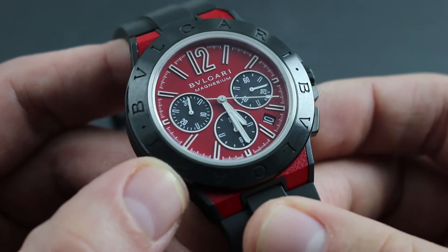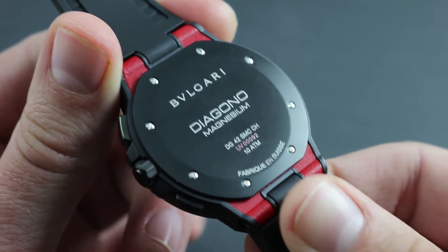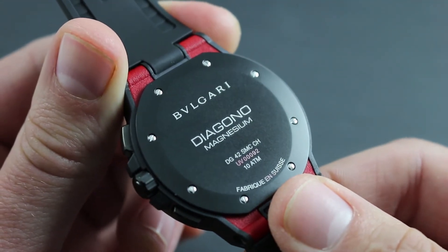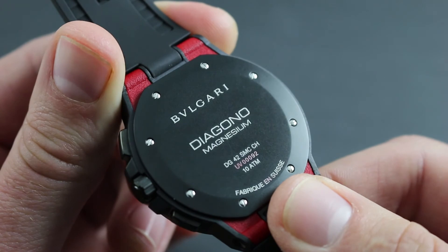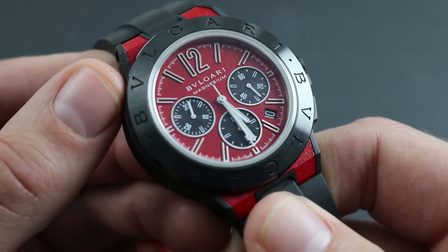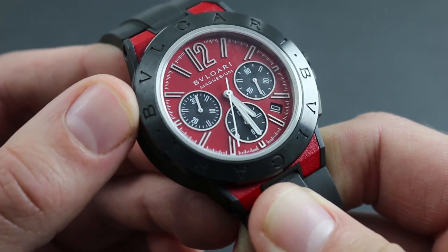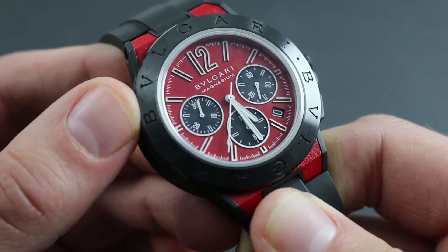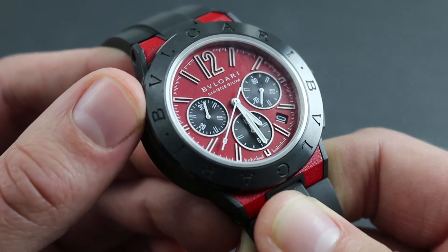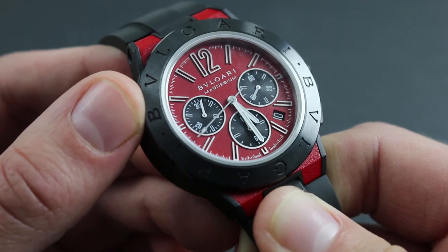Water resistance is also an important consideration. A watch such as this, featuring 10 ATM water resistance, is suitable for shallow diving and swimming. However, water resistance is not a static feature of the timepiece, and Bvlgari recommends having the watch tested at an authorized service center no less than once every two years to ensure that the lubricants and gaskets are still providing the factory-rated hermeticity.